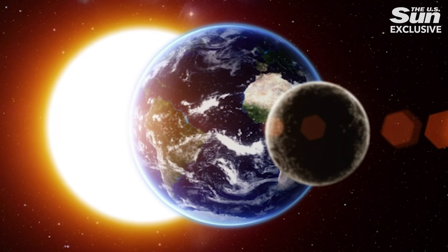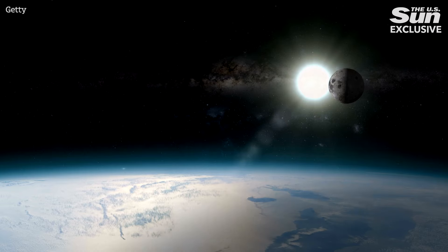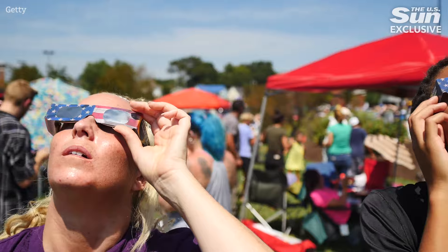I'm Charlotte Edwards, Assistant Technology and Science Editor at the US Sun, and today I'm going to be showing you how to make a solar eclipse cereal box viewing contraption. You can actually view the solar eclipse through a cereal box — you won't be looking at the actual eclipse but at its shadow. This is very interesting if you're in the area of the partial eclipse, or even in the path of totality watching the partial eclipse happen before the main event.